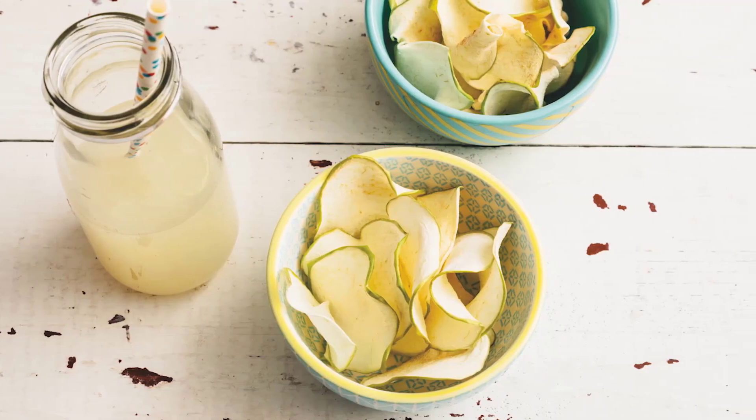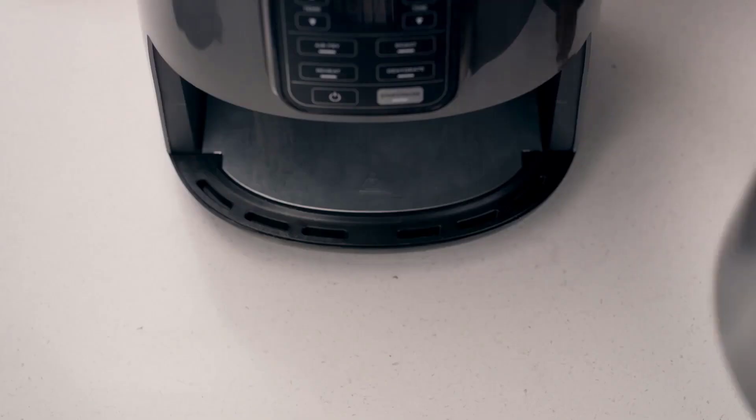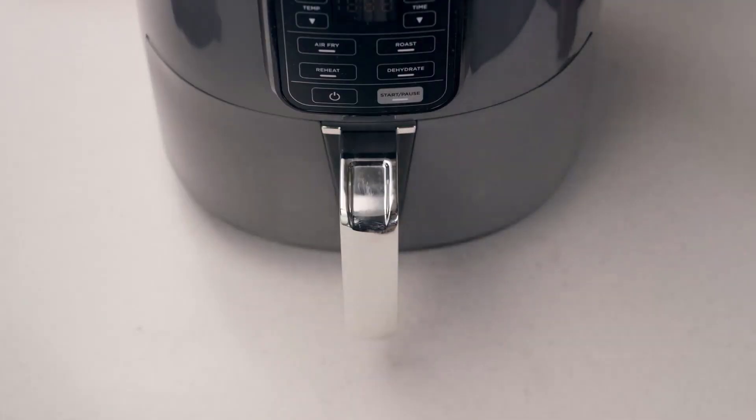The air fryer has a one-touch control panel that lets you choose from four preset functions: air fry, roast, reheat, and dehydrate. You can also manually adjust the time and temperature settings to suit your preferences.